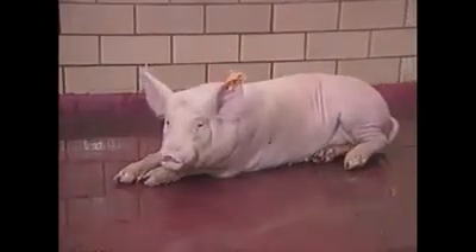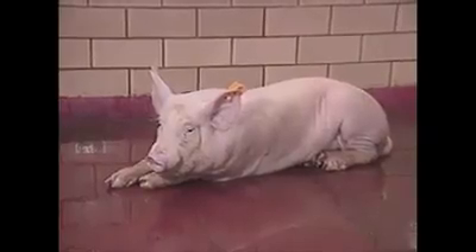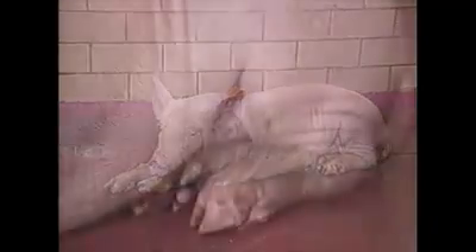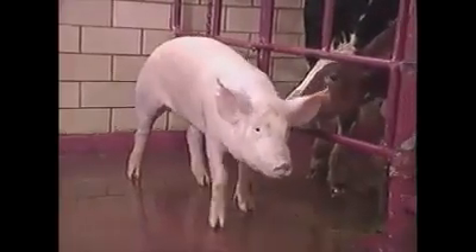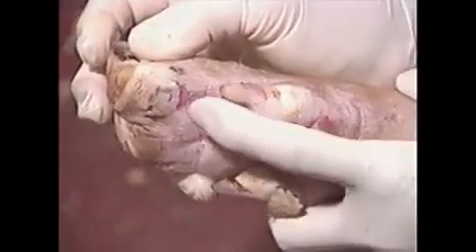This is the inoculated pig. It has sore feet and does not want to get up. Notice the reluctance to put any weight on the left rear foot. The coronary band is severely blanched. This area is vesiculated, and there is a slight hyperemia proximal to the coronary band. The animal is very lame. There is vesiculation and rupture of vesicles on the heels.